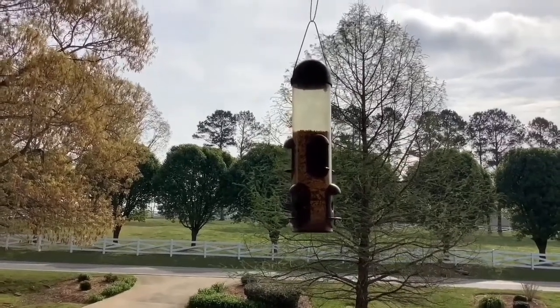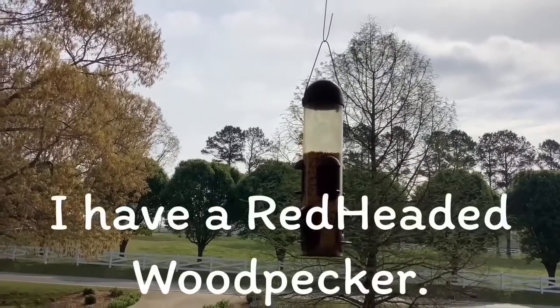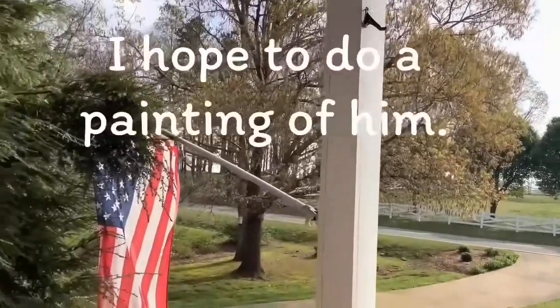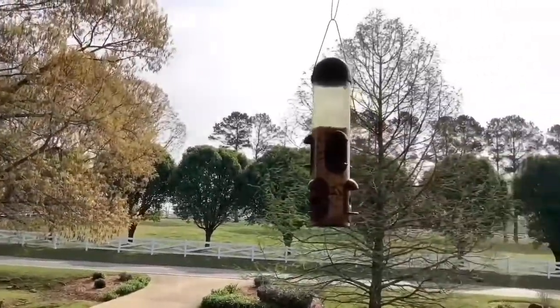I have a redheaded woodpecker that comes to my bird feeder in the mornings and I want to film him, maybe as a reference to put in a painting.